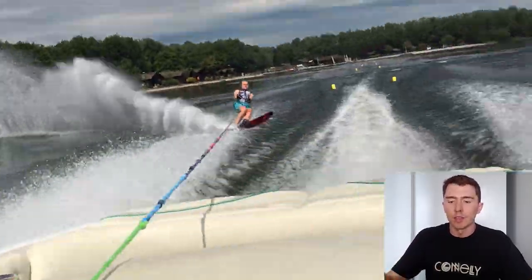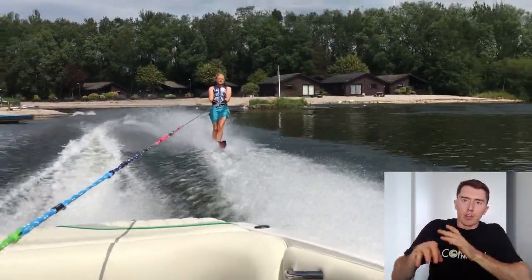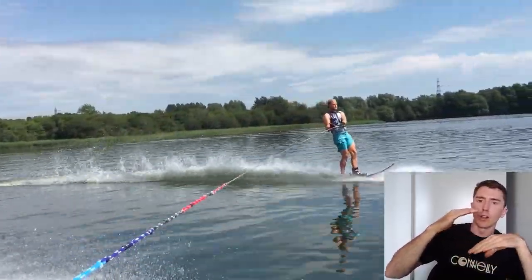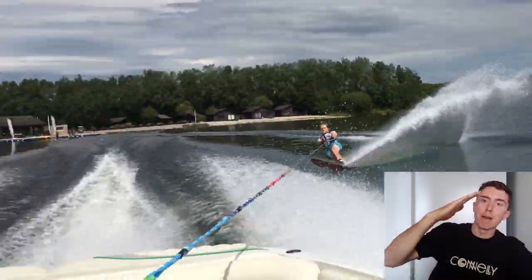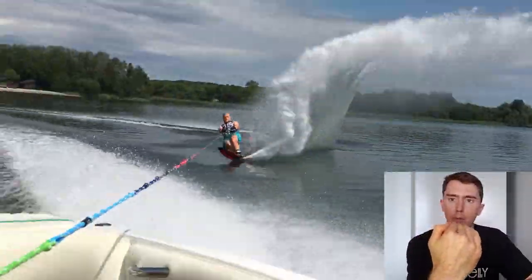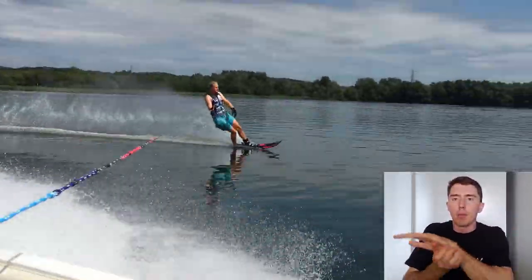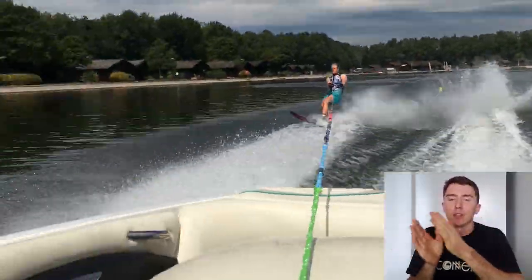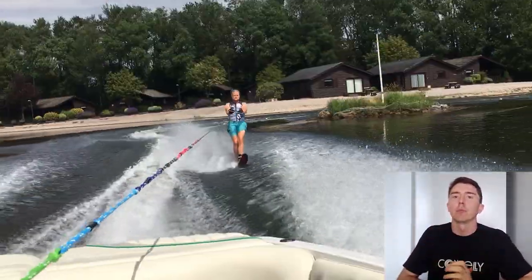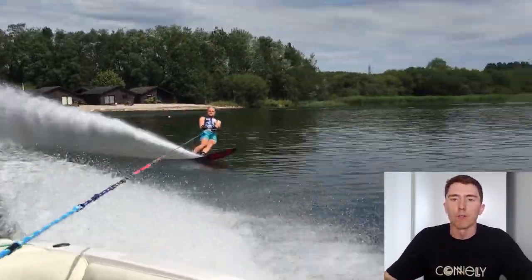Not all elite skiers do this, but the way that I ski is I roll through the edge change, pick the lean that my body needs relative to the water in order to do the turn, and then maintain that same amount of lean all the way into the ball, around the ball, and exiting the ball and across the wake. I'm only really changing the angle of my body relative to the water once — through the edge change — which happens basically from center line to white water off the second wake.